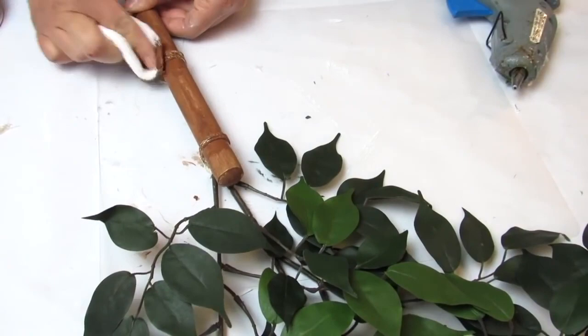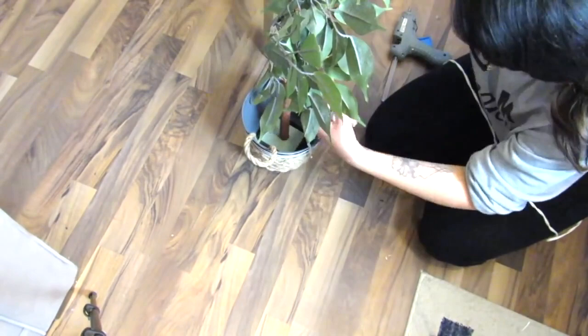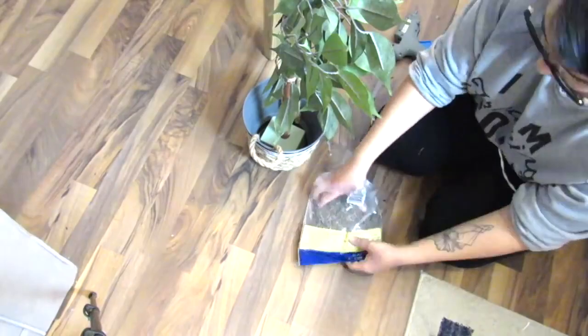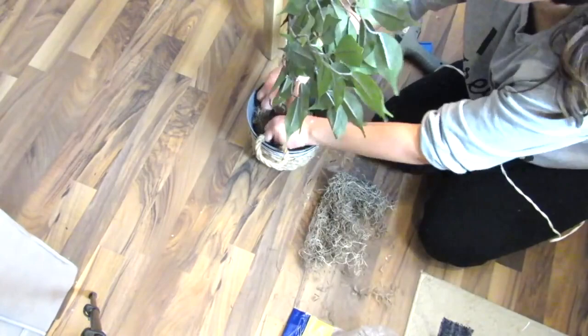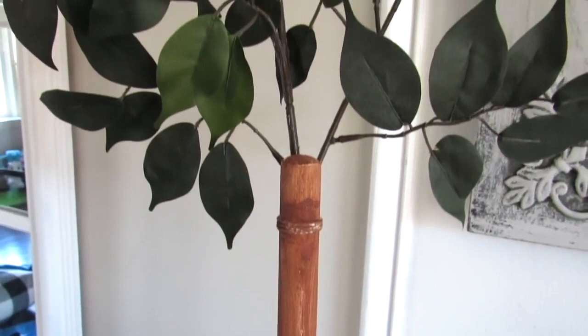With some leftover nautical rope I cut two even pieces and hot glued them as handles on either side of the planter, then filled the planter with Dollar Tree Spanish moss. There you have it — a two-for-one Dollar Tree DIY. I love that I was able to take a bunch of greenery and make it into a faux tree using things I already had on hand, super budget friendly with Dollar Tree items, to get this inspired look.